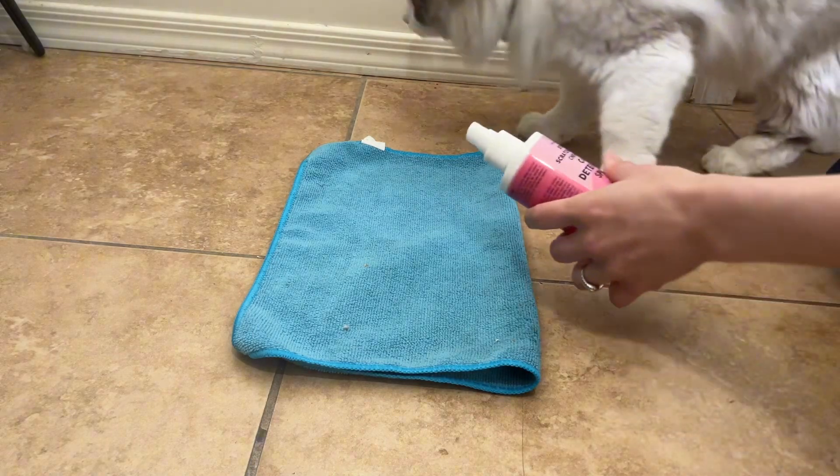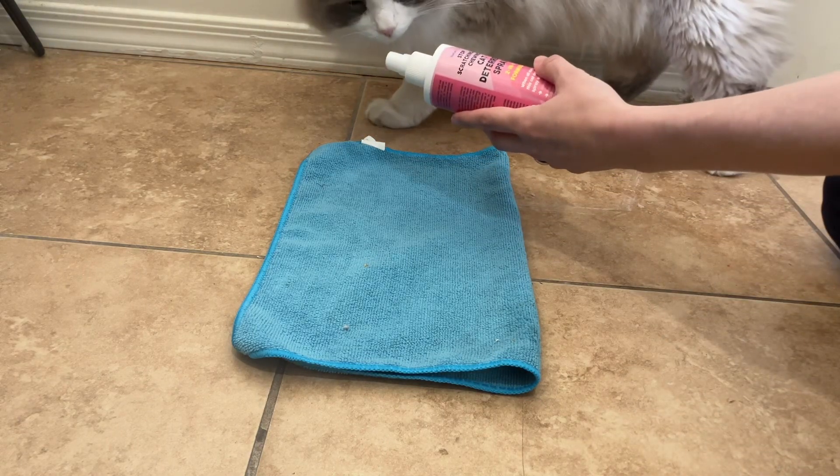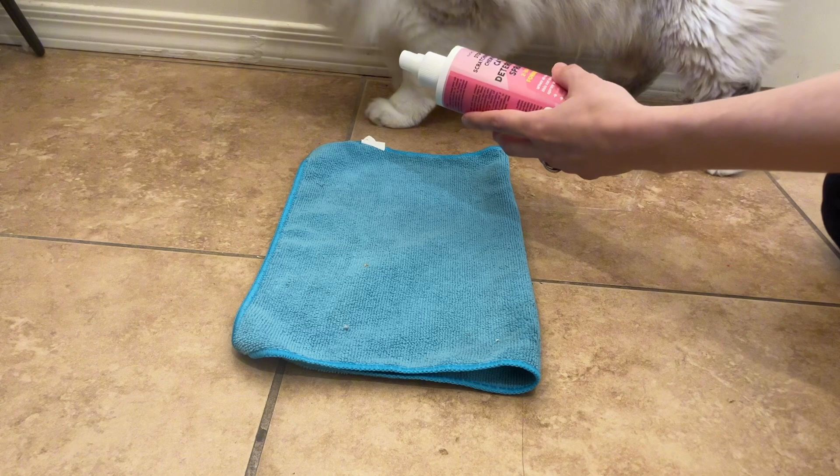This is my kitty. Look! He doesn't seem to like it.